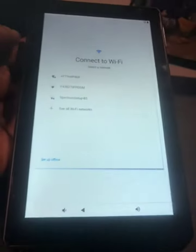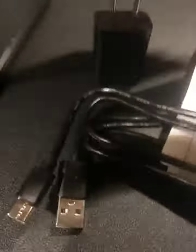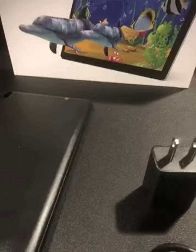Very well constructed. Very nice value for your money. You get the charging block, USB to USB-C cable, and the box it comes in. Makes a great gift — good value for your money, and a great addition to your laptop and tablet collection.